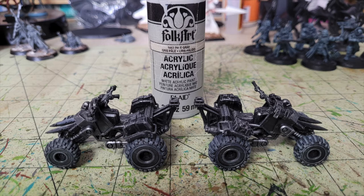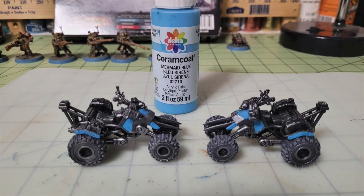For the body of the vehicle, I'm painting the Outrider Quads with Mermaid Blue by Delta Ceramcoat, which costs 65 cents at Hobby Lobby. I use this because I like to give my Orlock gang an overall blue color scheme with different shades of blue, teal, and turquoise. The mermaid blue contrasts nicely with the dark metallics, and when the oil wash is added it creates a dirty cyan look — very fitting for the ash wastes. Apply two thin coats.